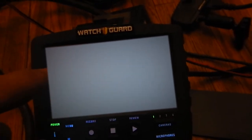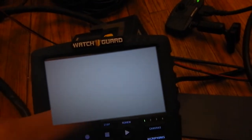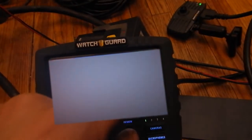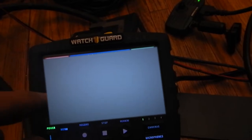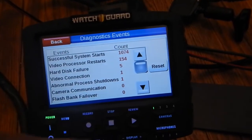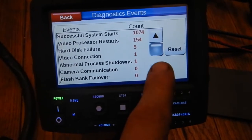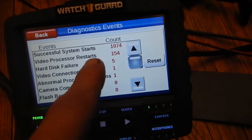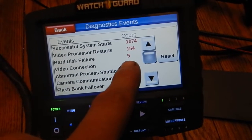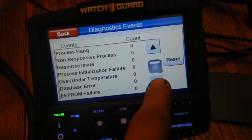If you're a supervisor, you can get into the admin section and access a lot more information. It shows successful system starts: 1,074; video processor starts; hard disk failures: 5 — that's probably just from me messing with it; video connections: 1; abnormal shutdowns: 1. Then you have a whole bunch of extra diagnostic information. I install lighting and camera systems, so I have the administrator codes, but I'm not going to be sharing those for obvious reasons.